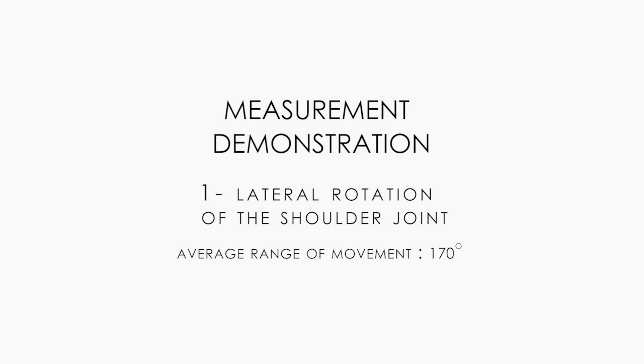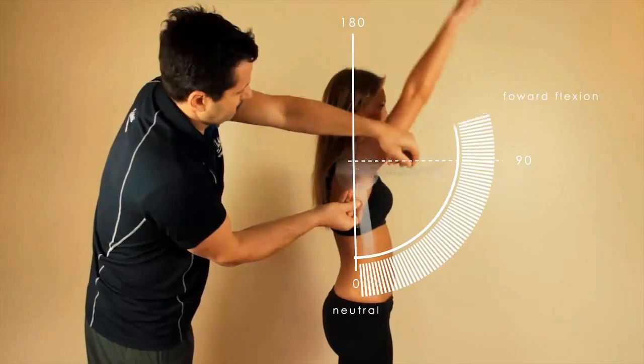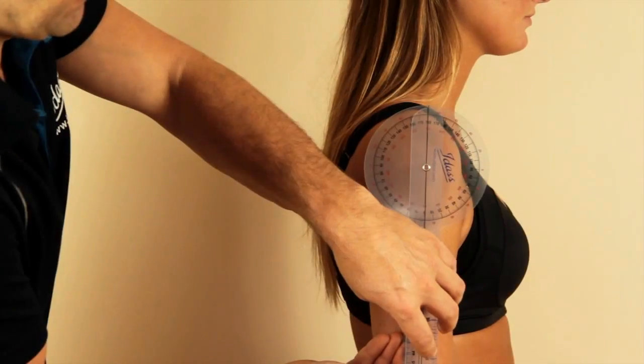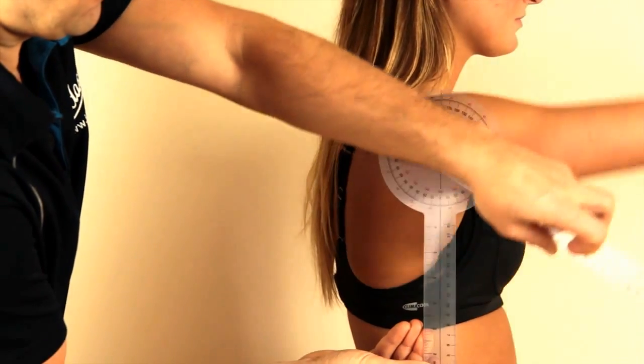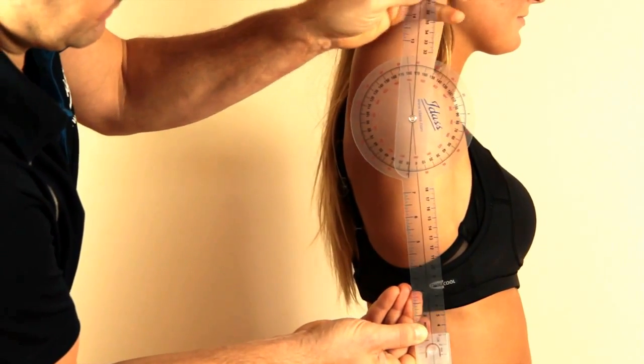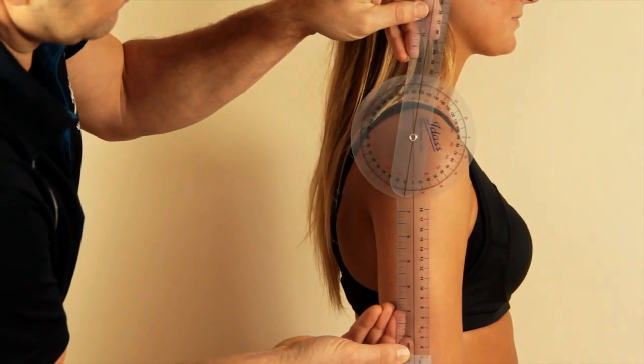Lateral rotation of the shoulder joint. Lateral rotation is measured from 0 down, forwards and up. Use the shoulder joint as a central reference and measure off on the scale. The norm is about 170 degrees.